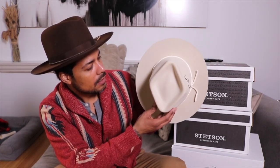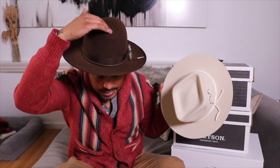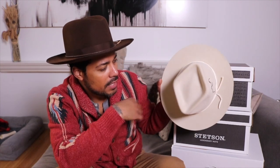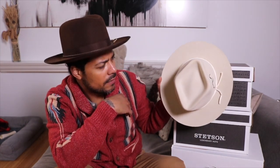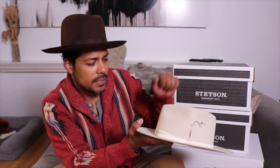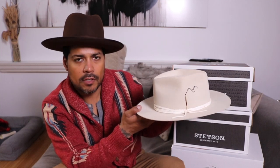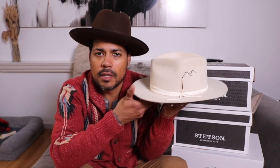This is a diamond crown. We have a pinch here and a pinch here. Some of the hats I have are teardrop — the Stratliner, the two or three Stratliner I own. This one just has a center crease, while this one here has a diamond crown, which is really cool. It's the first time I've experienced a hat with a diamond crown. And just a strong, 100% beaver felt.